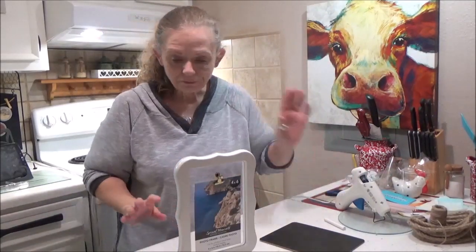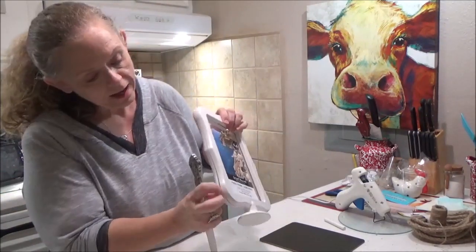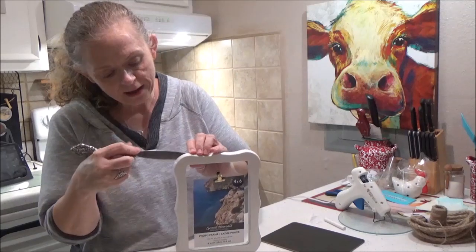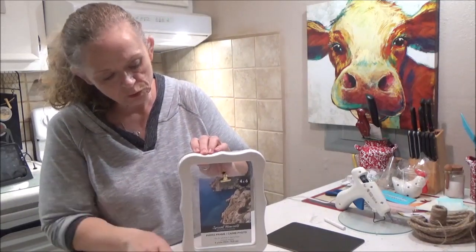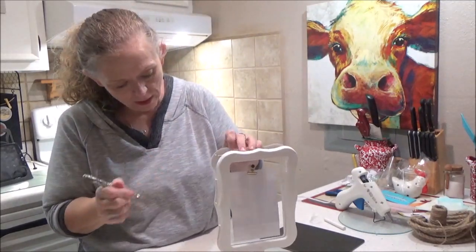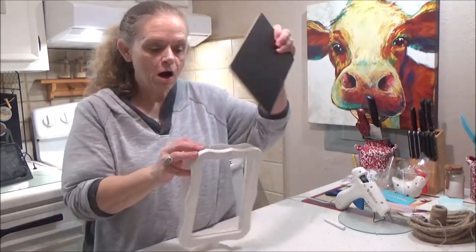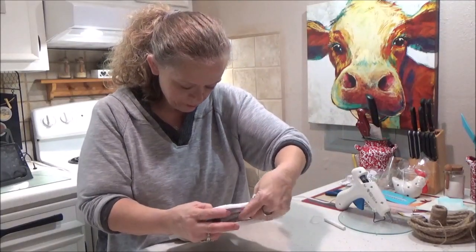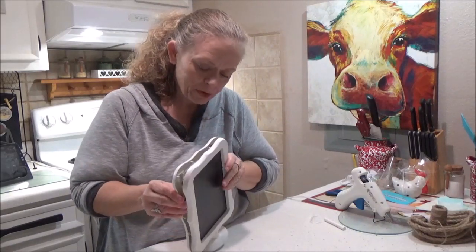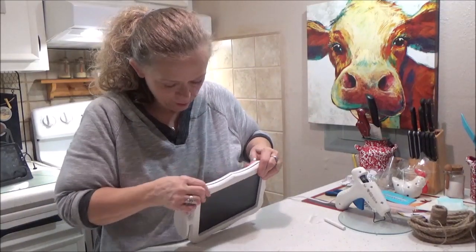To get started, the first thing we need to do is take our frame apart. You'll see I've already loosened it a little bit. This is a two-piece frame, and we're going to take a knife and put it in the crevice and just give it a little twist — and it comes right apart. We don't have to take it completely apart; we just want to get this little acetate piece out and put our chalkboard in. Put it right down in here and it is a perfect fit — just line it up, because you want to be able to put your pegs back together.